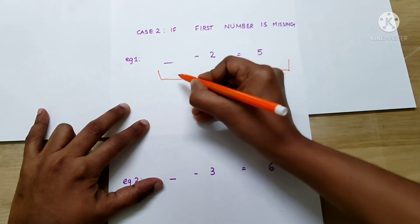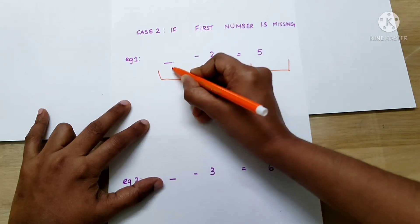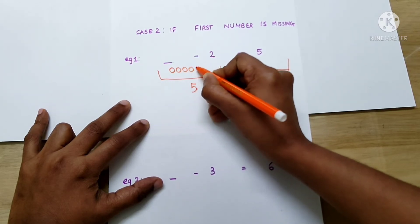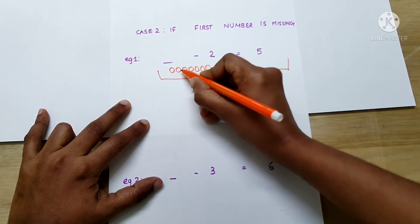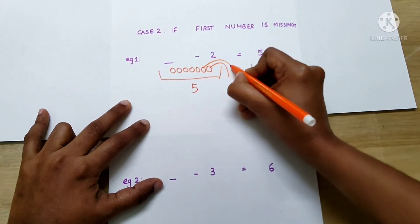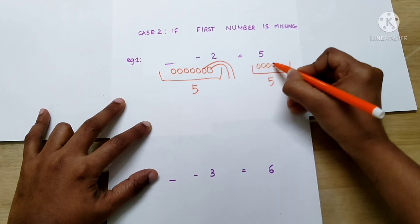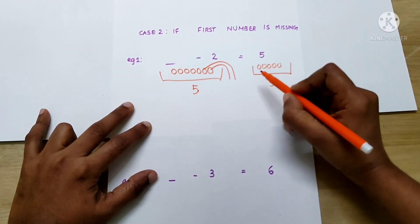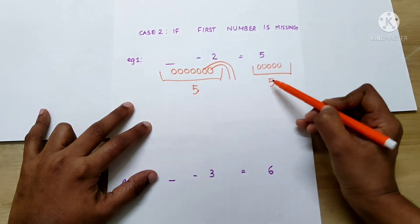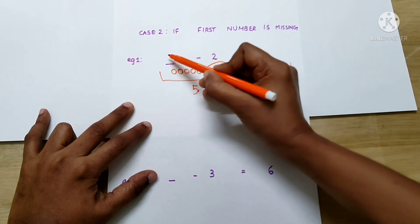Let's check the answer: 1, 2, 3, 4, 5, 6, 7 minus 2. That is, 5. So, in order to find the number from which we are subtracting, we have to add the number in the basket to the second number. That is, 5 plus 2, which equals 7.